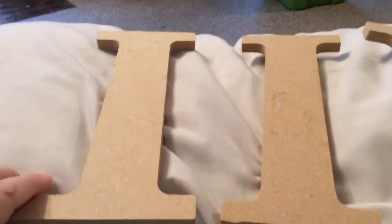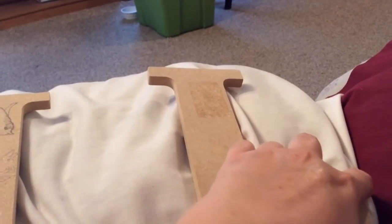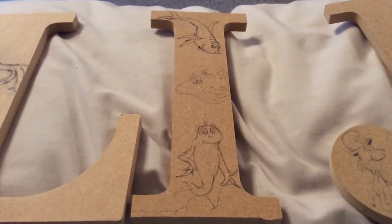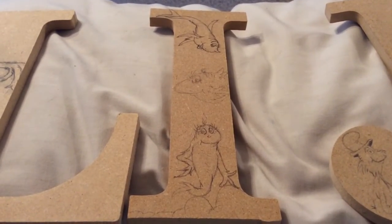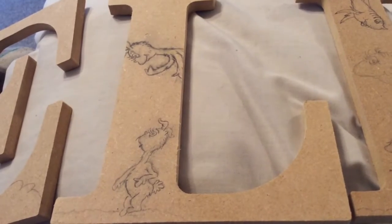See if you can guess where these characters come from. Some of you might be really easily guessing it, but others might take a little more time depending on how familiar you are with the characters. Here is the letter I — it's got some characters on there — and this L over here has two little guys. Any ideas?